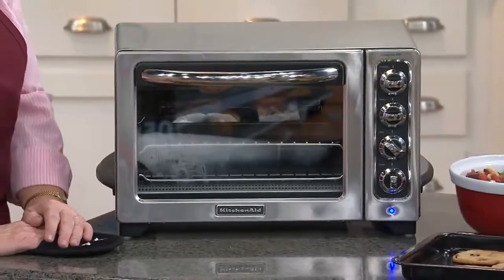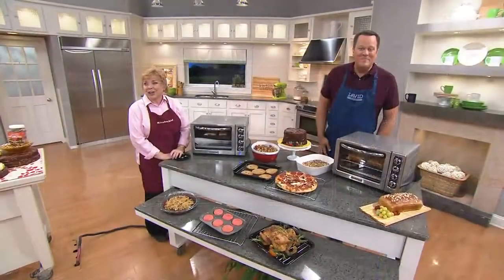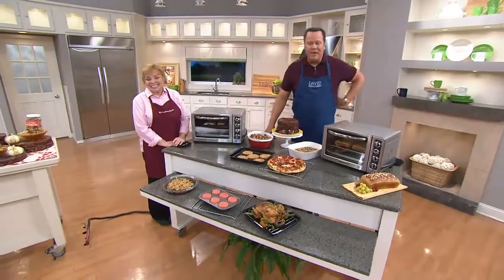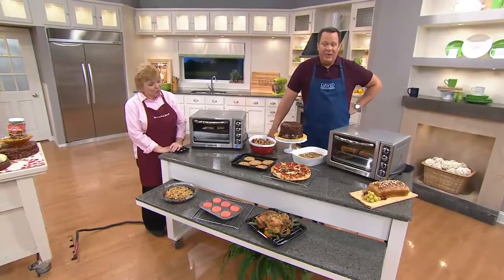Let's welcome Lois in Tennessee. Lois, how are you this evening? Did you pick up an oven tonight or do you already own one? I got it tonight. But I have a big oven that's KitchenAid, and I wanted this one because it's smaller and it doesn't heat up as much. That's right — and you already understand KitchenAid quality. Now you've got it in a countertop model that's going to be just so easy for you to use.